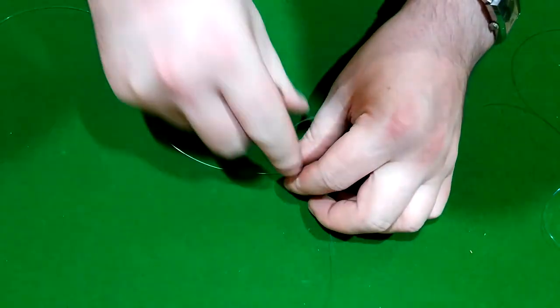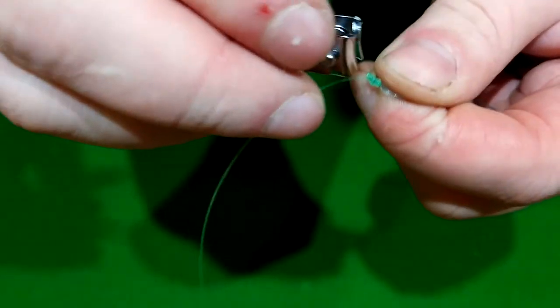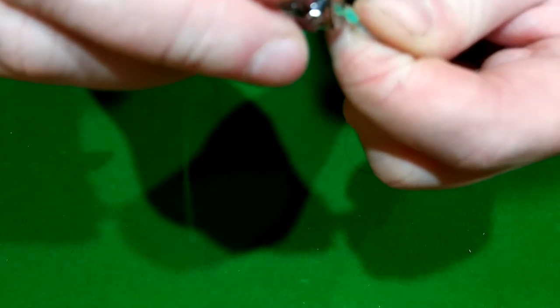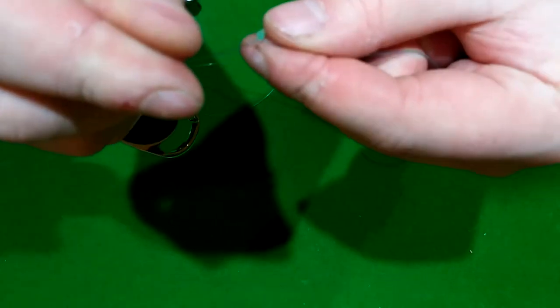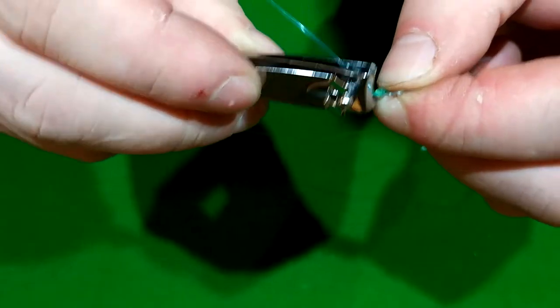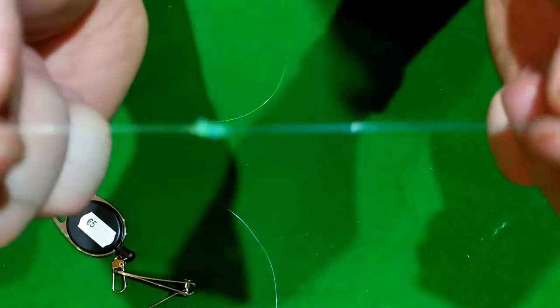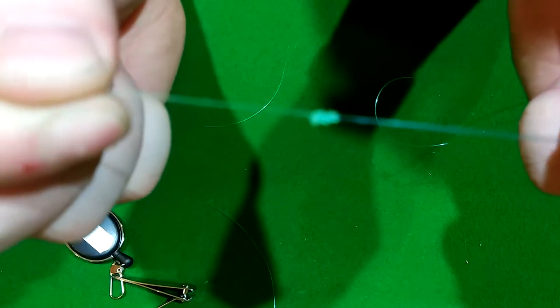And there you have it. All you need to do now is cut off your tag ends. You can cut these really, really close — as close as you can — and it's not going to affect the knot at all. Usually I'd leave some give on a knot just in case of any slippage, but this will not slip.